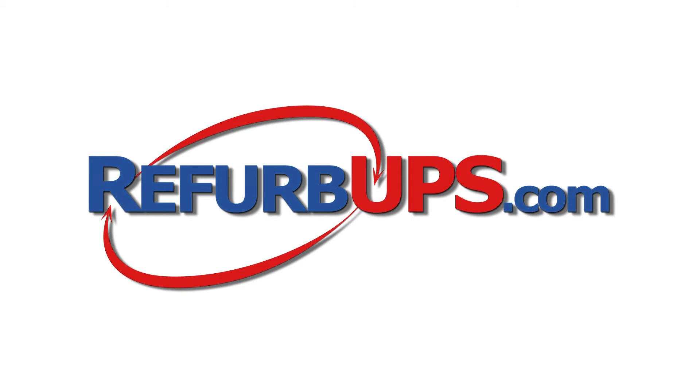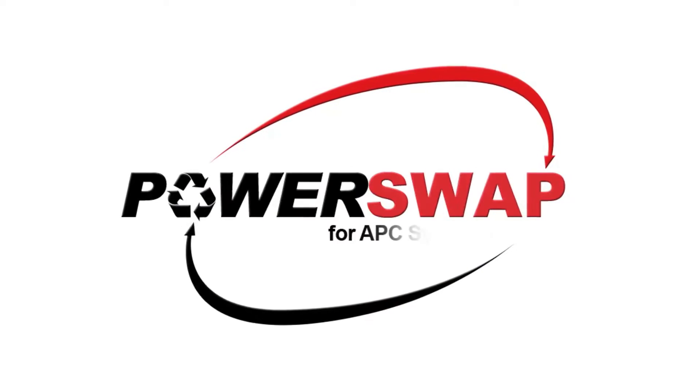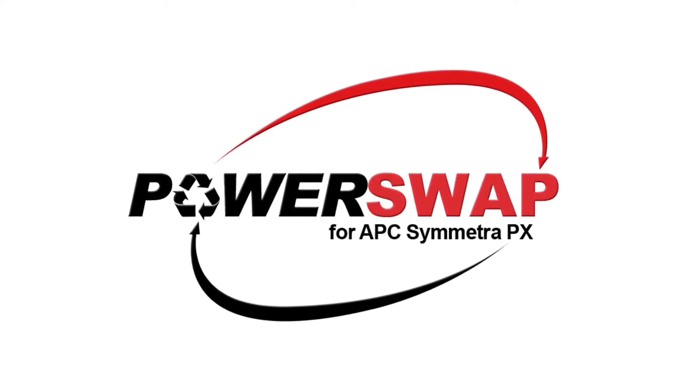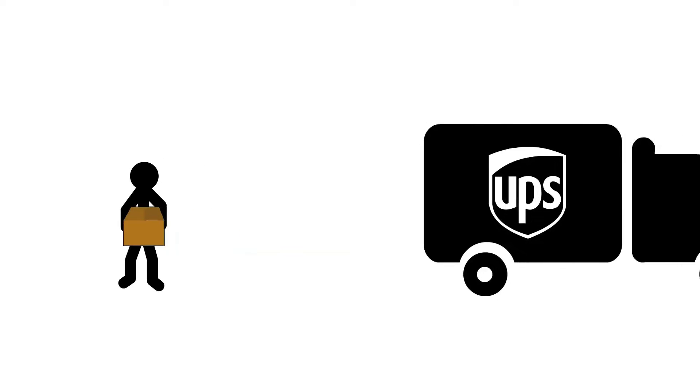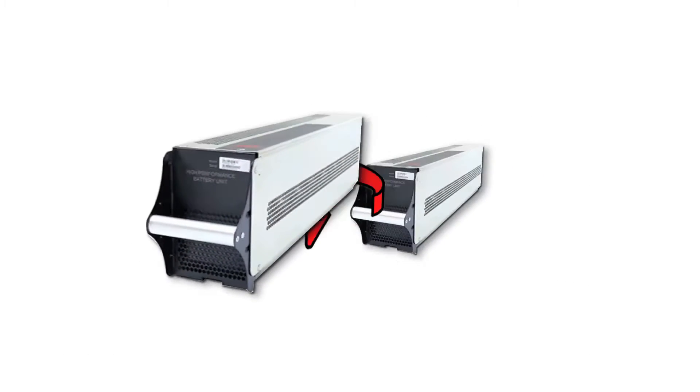Refurb UPS is proud to offer our exclusive PowerSwap battery replacement program for the APC Symmetra PX. The PowerSwap process is simple. We ship you complete, fully tested SYBT U1 units equipped with brand new high-rate UPS batteries. And you simply swap them.